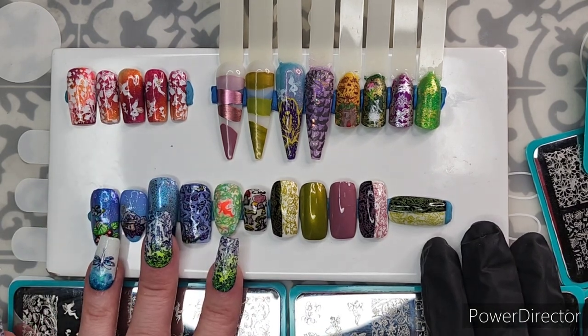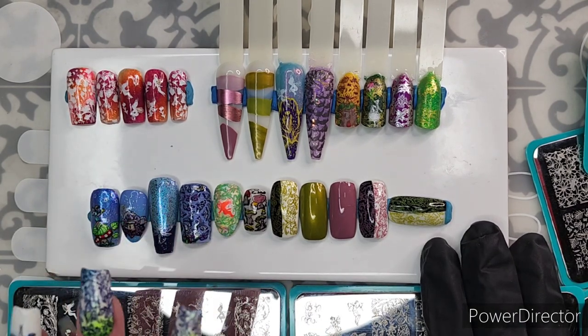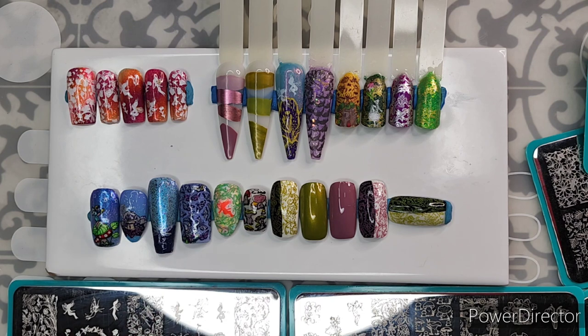I will show you my full hand manis first, talk about how I did them. Maybe I should show you the plates first.